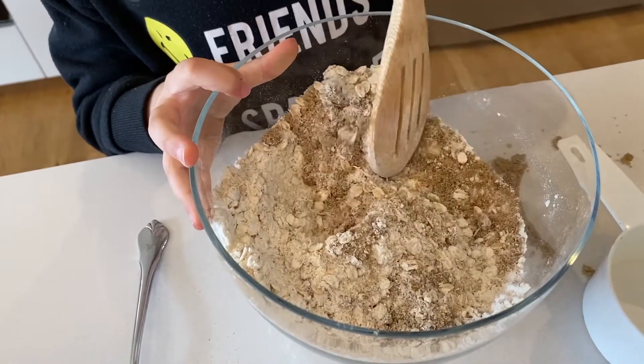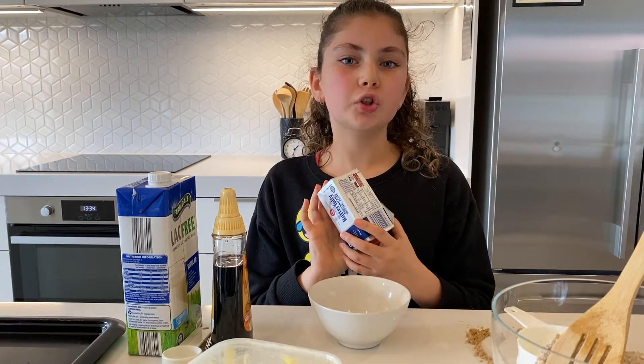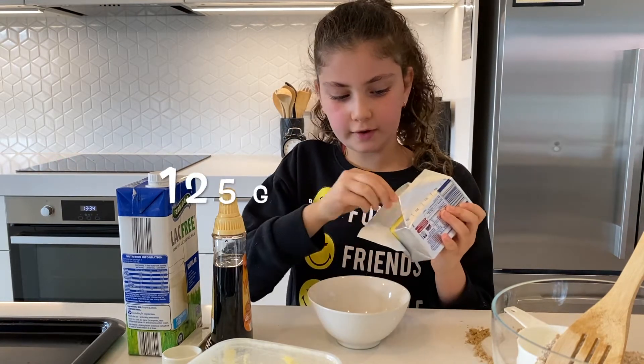Now we need to mix it up until the flour and the oats are combined. Then we're moving on to the wet ingredients — I'm going to use half a block of butter, which is 125 grams.